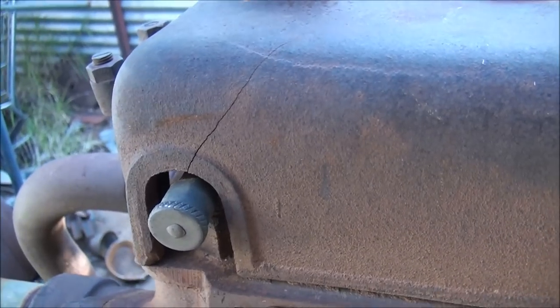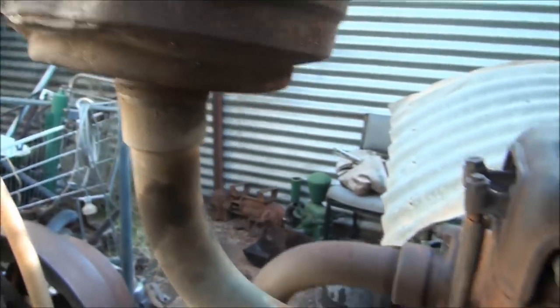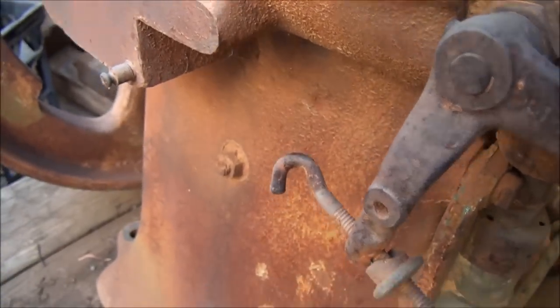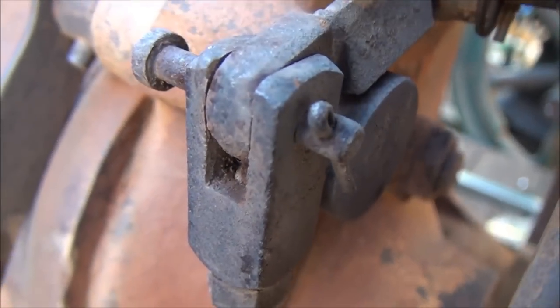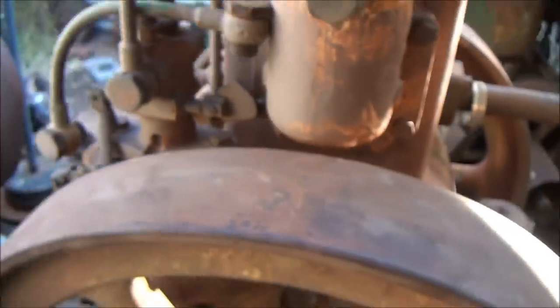There's a bit of a crack on the valve cover - that's the result of it falling over. The air filter took a bit of a hit as well. Everything's in place, all the push rods are here, it's still got some paint on it with 'Lister' just visible. It is missing the governor spring.